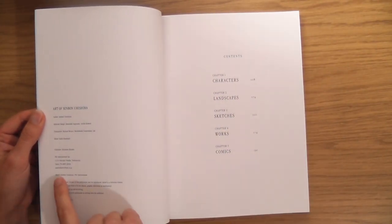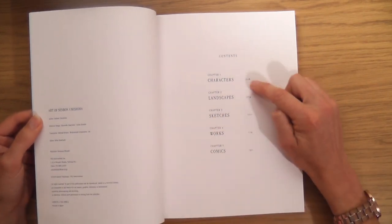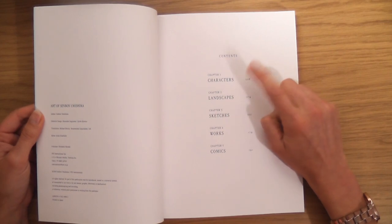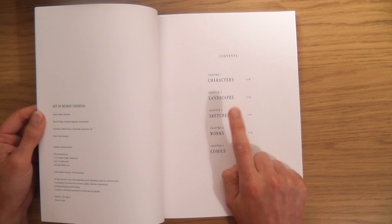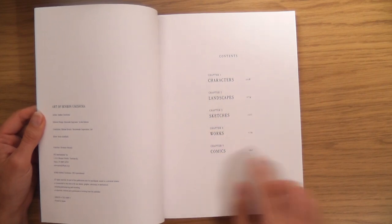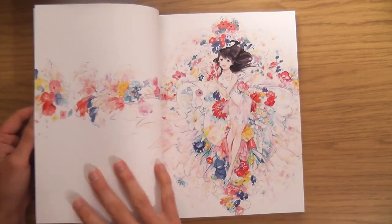Japanese writing is so pretty, I'd love to learn how to do that. It's kind of in English too — 2018, so it's quite a new book. We have characters — I'm going to love that — landscapes, sketches, works, and comics. I love that already.